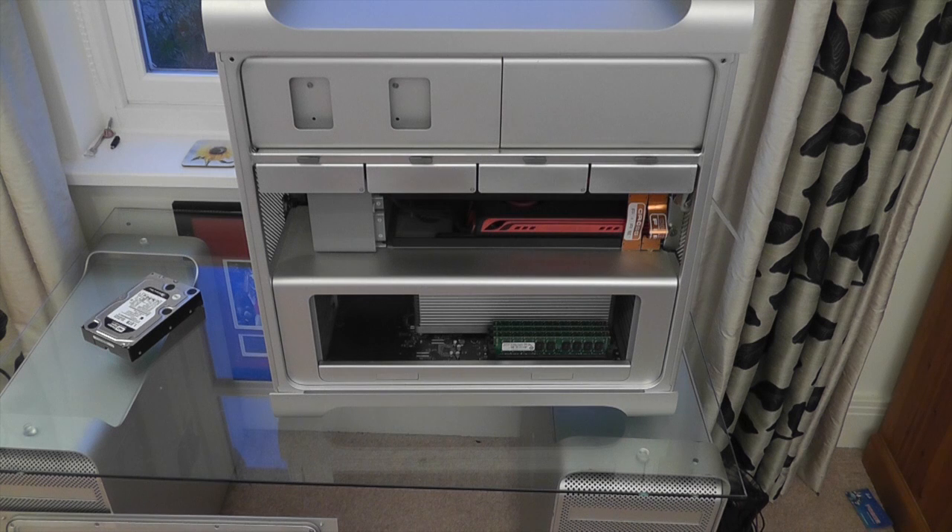And there we go — that's nice and tightly in there now. I'm going to power this thing back on, put it all back together, plug all of the monitors back in and all of the USB cables, install Mountain Lion, and let's see how we get on.